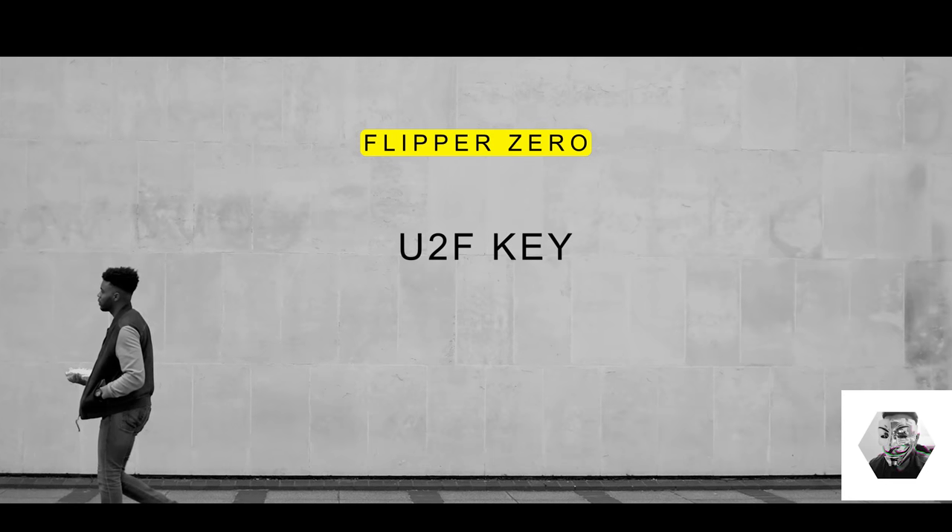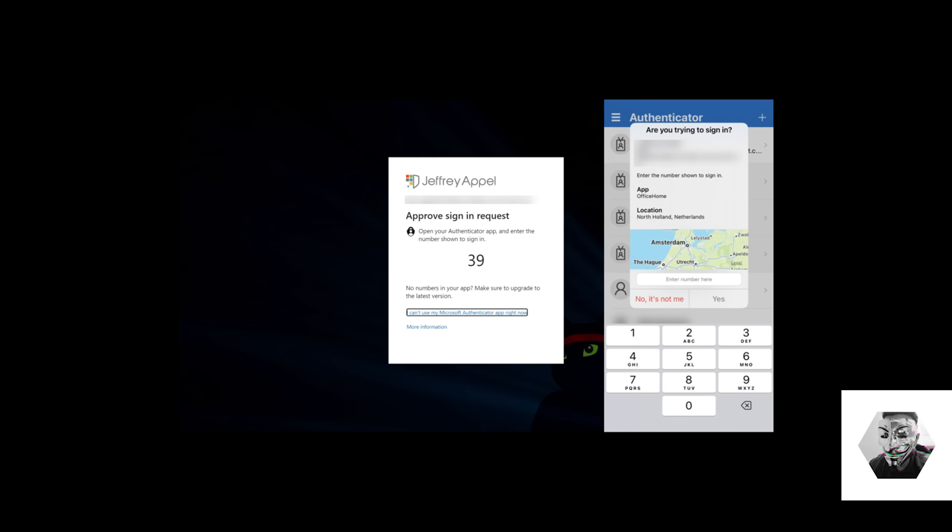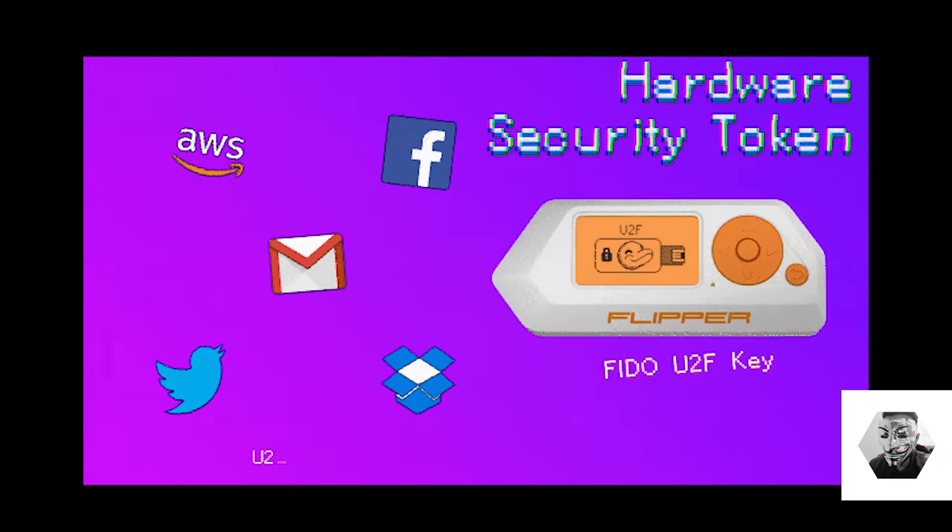Next is the U2F security token. Flipper can act as a fully functional U2F key that works with any U2F-enabled security device, like those seen in Google, Twitter, Dropbox, and LastPass. The Universal Second Factor U2F protocol is an open standard hardware security token used for a second means of authentication — used by developers at Google as a universal key. It adds another layer of authentication on top of a login password. Even if your password gets compromised, an attacker won't be able to log in. This method is much stronger than SMS two-factor authentication and doesn't involve any third parties like cell phones or operators.